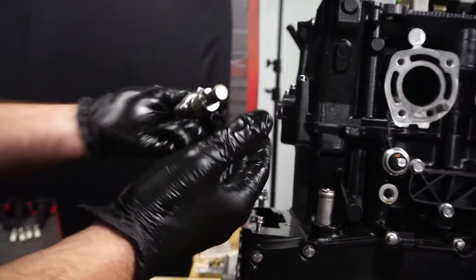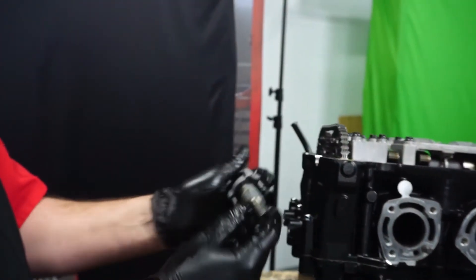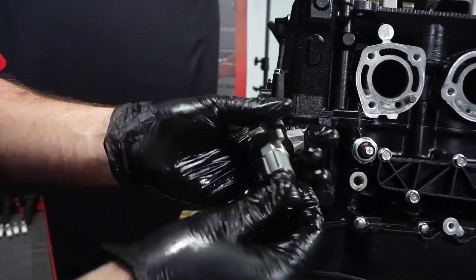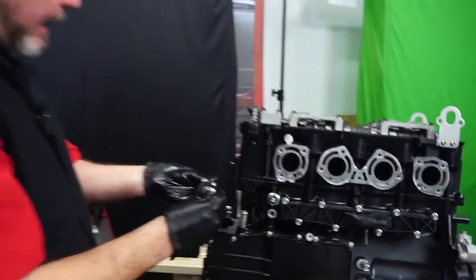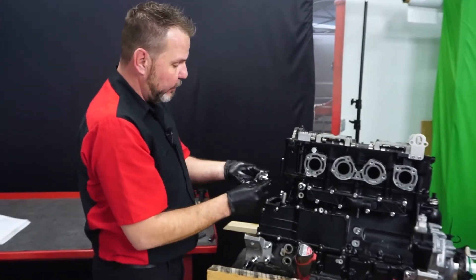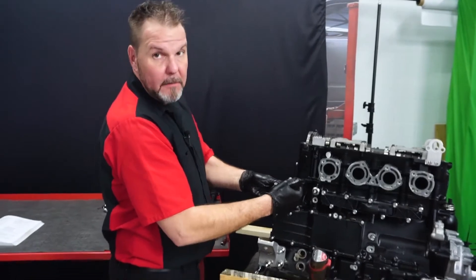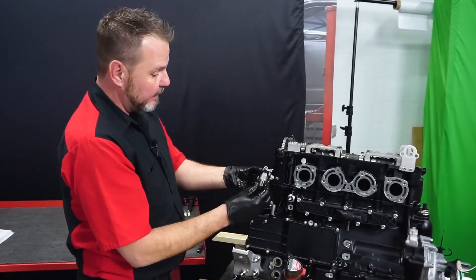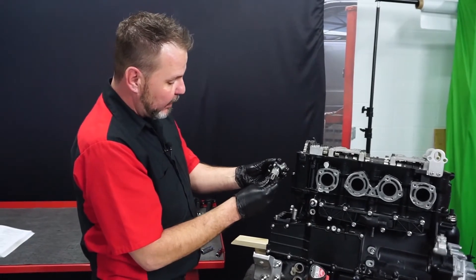This is your timing chain tensioner — we removed it out of the side of the block. It's maintaining tension on this chain, fed by oil pressure through that oil line off the side. It maintains pressure on the chain assembly to make sure it's tight and not flopping around. We'll show you how to reinstall this correctly, because when you get a new one it'll usually be compressed all the way in. But looks like it's been doing its job pretty well.